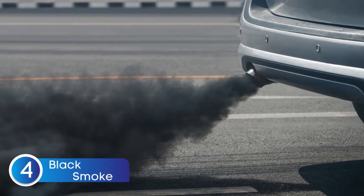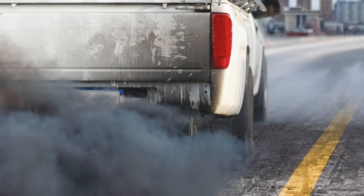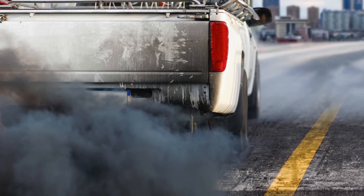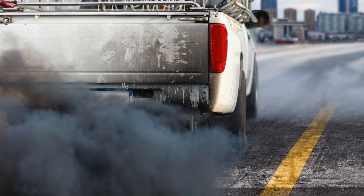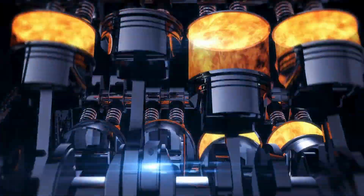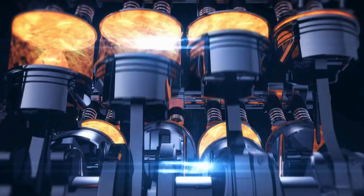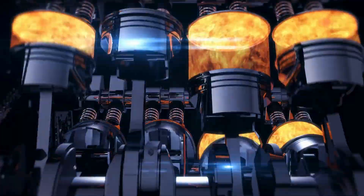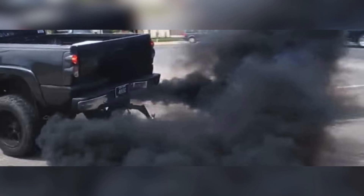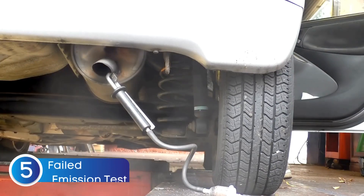Symptom number four is black smoke from your exhaust — this one's hard to miss. If you notice black smoke coming out of your exhaust, it could mean your oxygen sensor isn't working properly. When the air-fuel mixture gets too rich because of a faulty sensor, the fuel doesn't burn completely, and that unburned fuel exits the tailpipe as black smoke. So if your exhaust starts looking like a mini-diesel cloud, don't ignore it — it's a big clue that your O2 sensor might be failing.